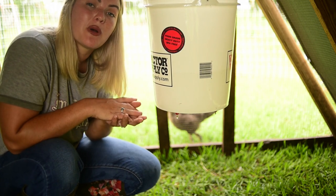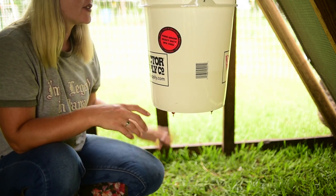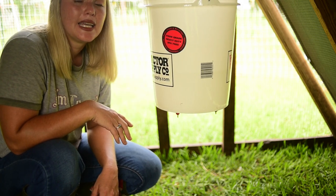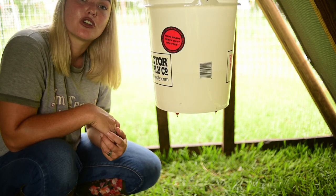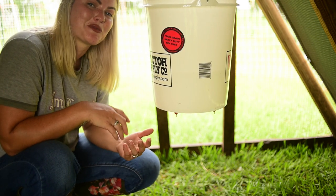So that is how I make my DIY poultry waterer with the poultry nipples and five gallons of clean water. It's going to stay clean, and that way you can ensure that your flock always has access to fresh, clean drinking water. Thanks so much for stopping in.